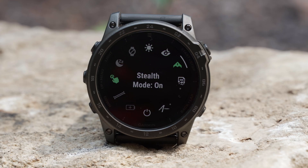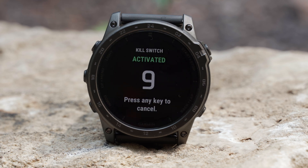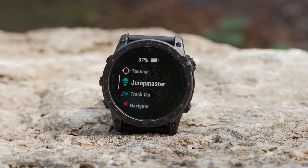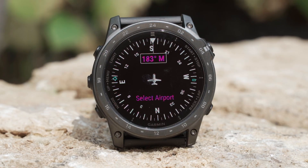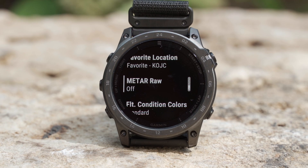The Tactic 7 line has specific features only offered in our tactical watches, such as stealth mode that disables wireless connectivity and communication, and a kill switch that wipes the device of all user memory. Additional features such as dual position format show both UTM and MGRS on the same screen, while Jumpmaster provides detailed information for tactical insertions. Aviation-specific features give you access to the worldwide aeronautical database and aviation weather to aid in navigation.